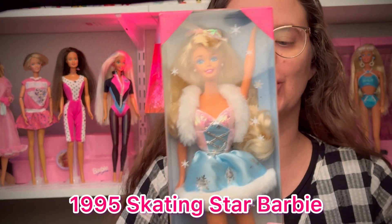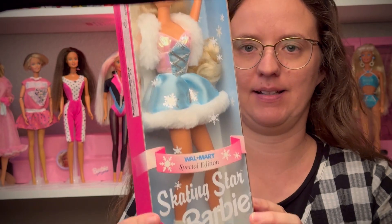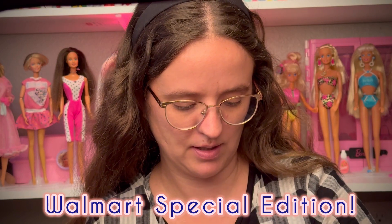Hi everyone, it's Jen with Jen's Retro Finds and More. Today I'm going to be unboxing 1995 Skating Star Barbie. She's so pretty. I talked about her several weeks ago — I got her at a collector's sale at someone's home, along with some McDonald's Barbies, for $10 total.